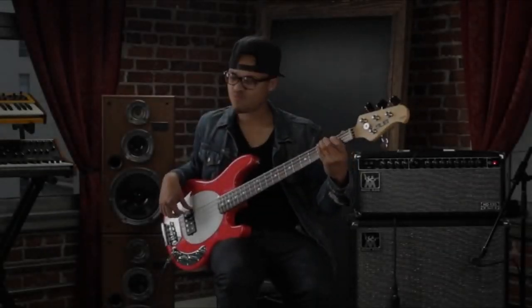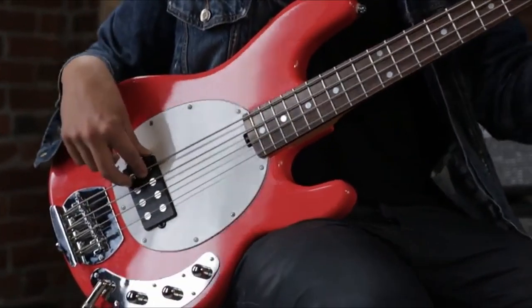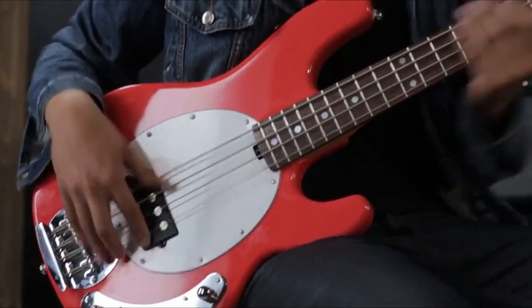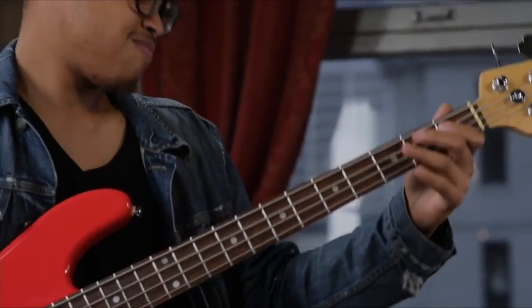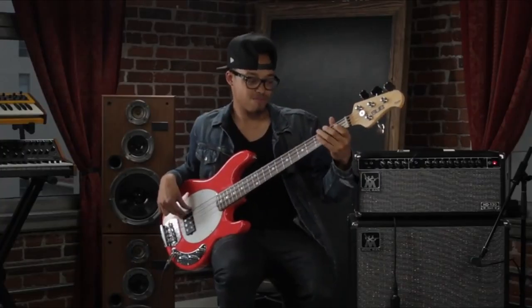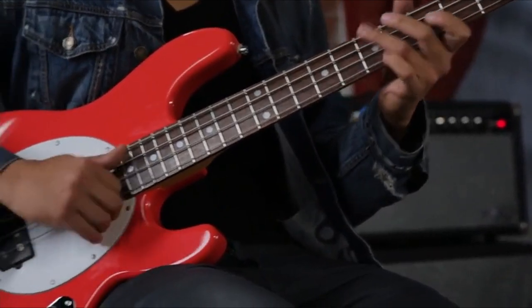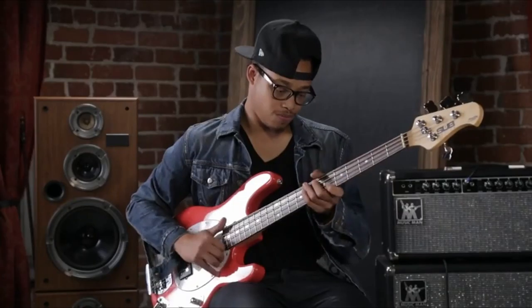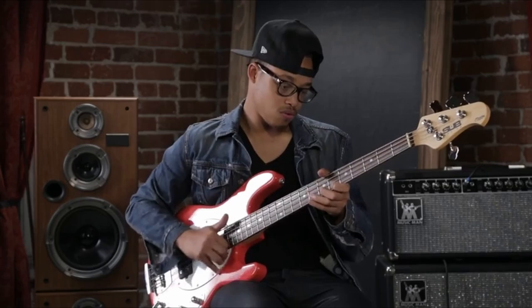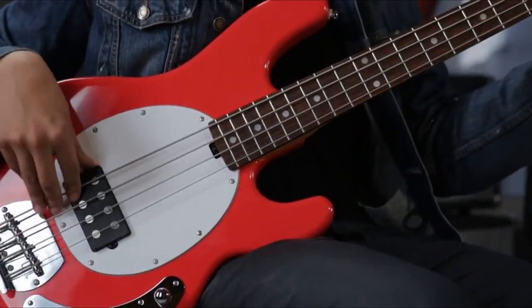The third product on our list is the Sterling by Music Man Stingray Ray IV. Its unique X-shaped pickguard is the signature design of the Stingray. It has a basswood body which is lightweight, with the top edge beveled for a comfortable playing experience. The neck and fretboard are both made of hard maple, which gives a crisp and precise sound. There are 21 medium-sized frets, giving you plenty of range. There is a curved chrome control plate on the front panel of the bass.